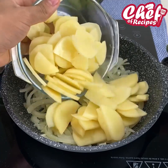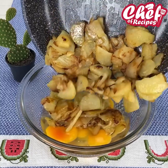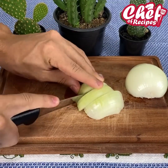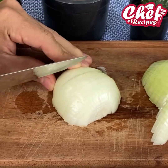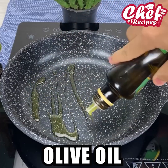Traditional Spanish omelet with only three ingredients — everyone will love it. For this recipe, I'm going to be cutting an onion into slices. This omelet is super delicious; I'm sure if you make it you'll love it. Now I'm going to be putting olive oil in a skillet and adding our onion.